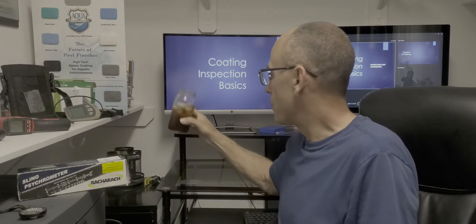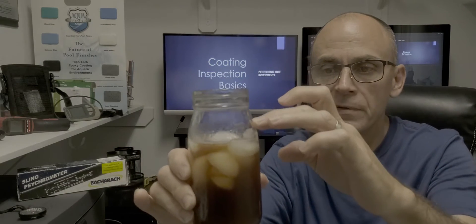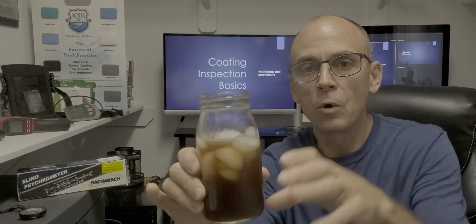The reason that's important — here's a glass of iced tea, and there is condensation developing on the outside of it. The reason that develops is because the temperature of the surface is at or below the dew point. In other words, the surface temperature is cold enough to condense the moisture that is in the air and it causes it to form on the surface. When we're dealing with industrial coatings, especially the ones that go on metal surfaces, we don't want that moisture on there. We're trying to determine at what temperature that water is going to form on the surface.